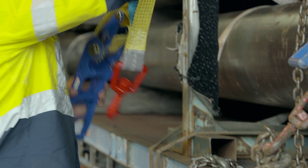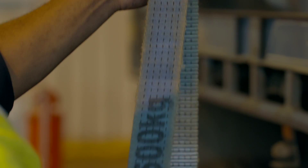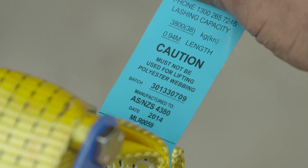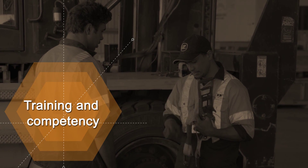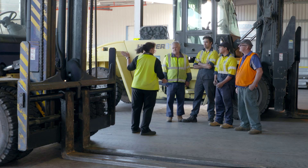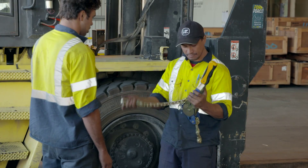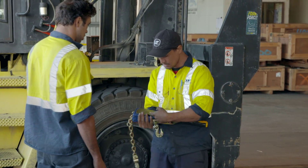Drivers should keep their restraint devices in good condition. Check fabrics frequently for fraying and general wear and tear. Clean the device and make sure it works correctly. Ensure tags are current. Drivers should be trained and competent to select and use the right restraint device for the loads they are transporting. They should be trained to correctly tighten and release tension in the device and understand how to keep it in good condition.